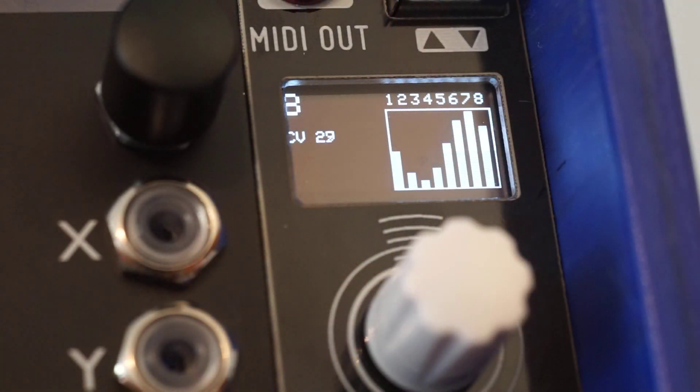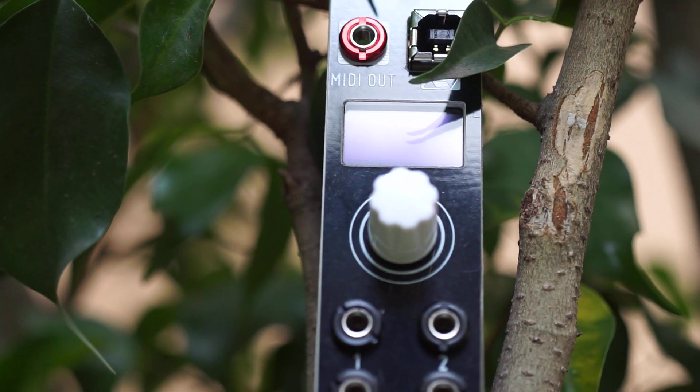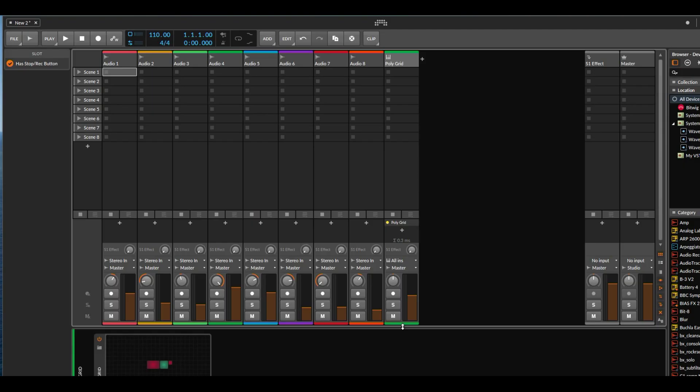The compact size makes it perfect for smaller systems and allows you to use modular signals to control parameters in your DAW, your iPad synths, or hardware synths with MIDI assignable parameters. And in case you don't have a DAW with modular capabilities, just install Bitwig 8-Track with the included license.